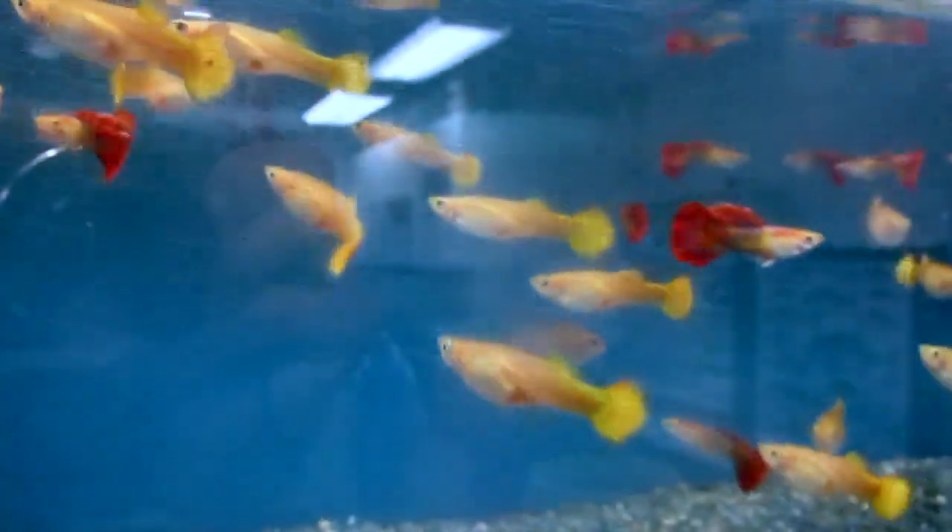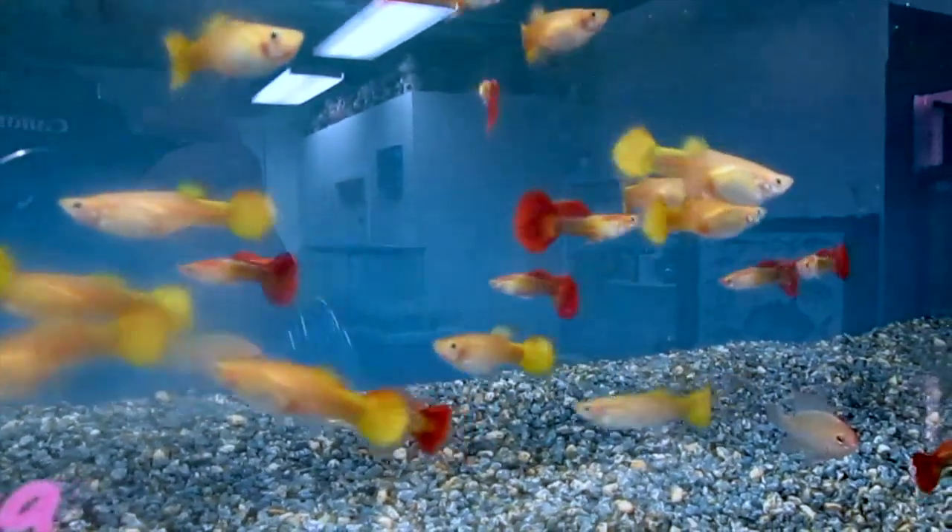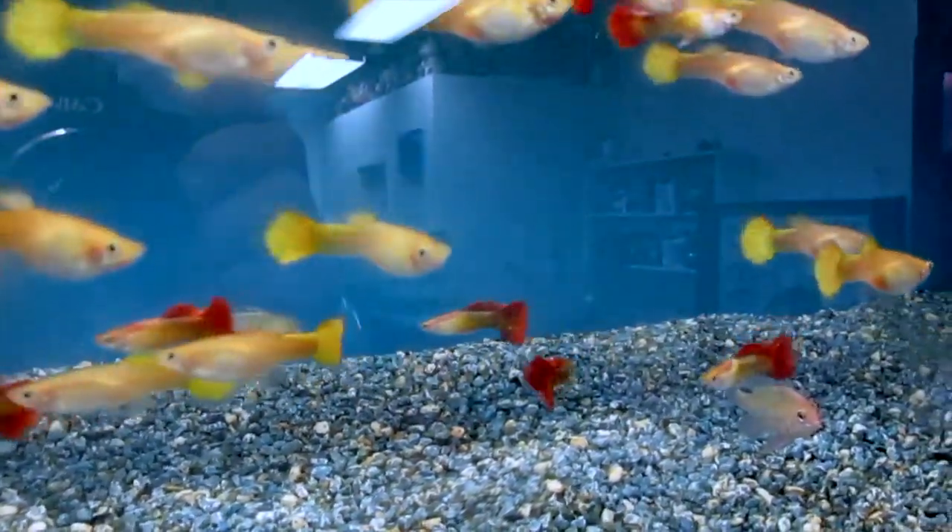Really looks nice — I really prefer the line-bred version of these. For the most part, the females look pretty similar though.